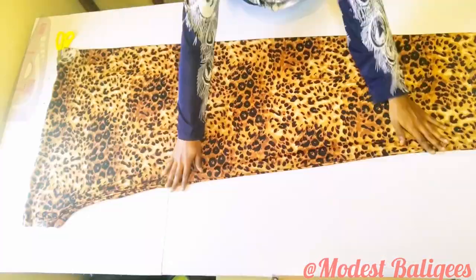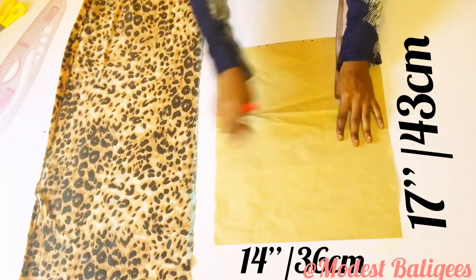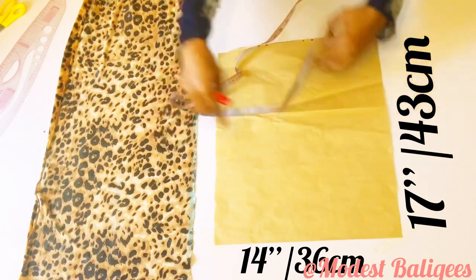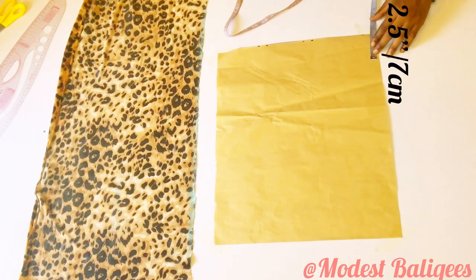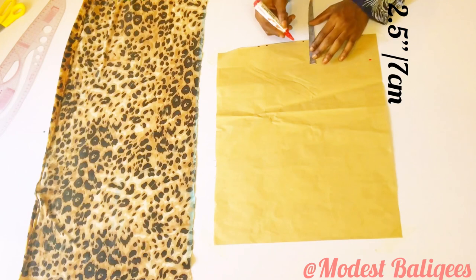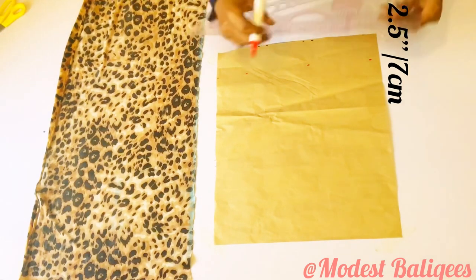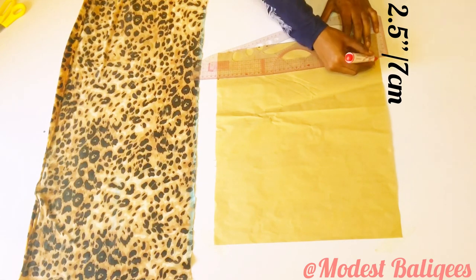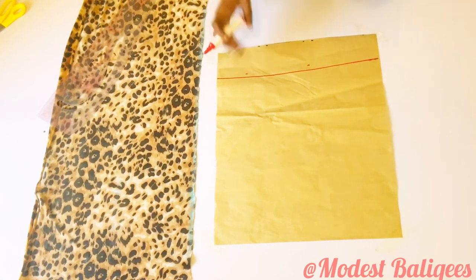I have the sleeve opening, joined sides, shoulder, and neckline done, so I'll put that aside. The next thing is to draft out the hijab piece. For this I have 17 inches by 14 inches, that is 43 cm by 36 cm. You can cut straight on your fabric without drafting on pattern paper. First I'm taking 2.5 inches and connecting it to form a straight line.